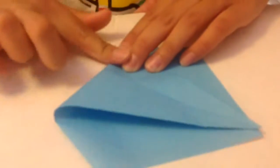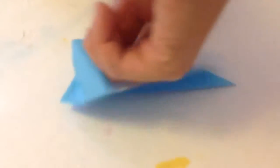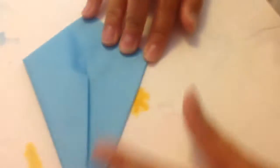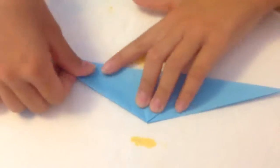Then you're going to flip it over and take it to the top. Now flip it over and it should look like a sailboat. This is the hard part — you're going to take your pointer finger, put it in the pocket of the sailboat, and push it down. Do the same thing on the other side and push it down. Now take the other side and hold it down, so it should look like this.